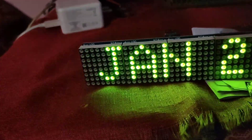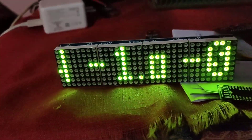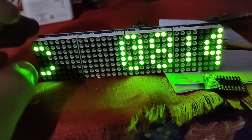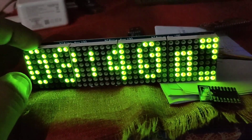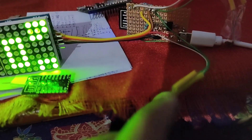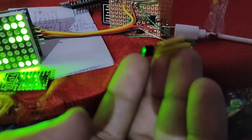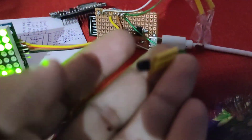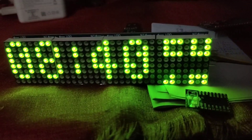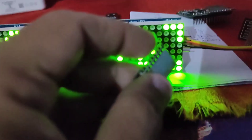It scrolls and shows the day and the temperature. The first temperature shown is the room temperature captured by the DS18B20 sensor, and the second is the local temperature from the server. The module works fine.